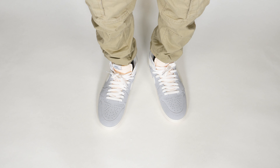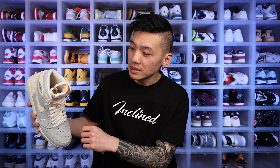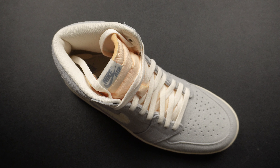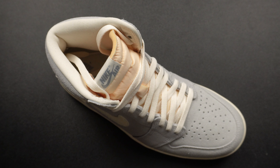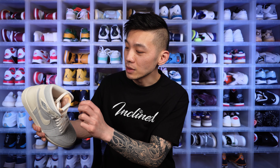Moving on to the tongue, there's a vanilla, almost pinkish-orange color with slightly off-white sail laces. It's a pretty standard nylon Jordan 1 tongue — looks nice and subtle. But one thing I absolutely hate about all Craft Jordan shoes is the exposed tongue: you can feel the foam inside. If it rains even a little bit, I think that will get really messy and destroy that part of the shoe.